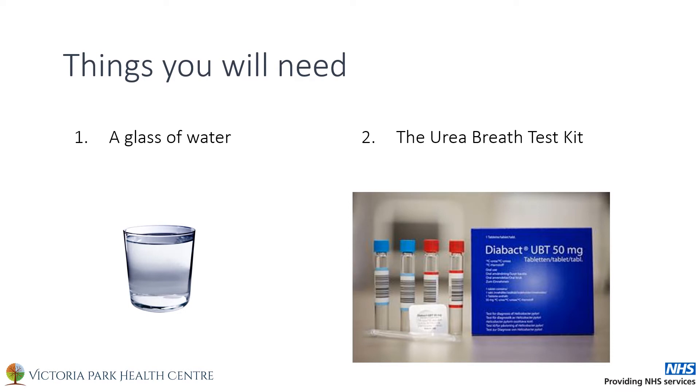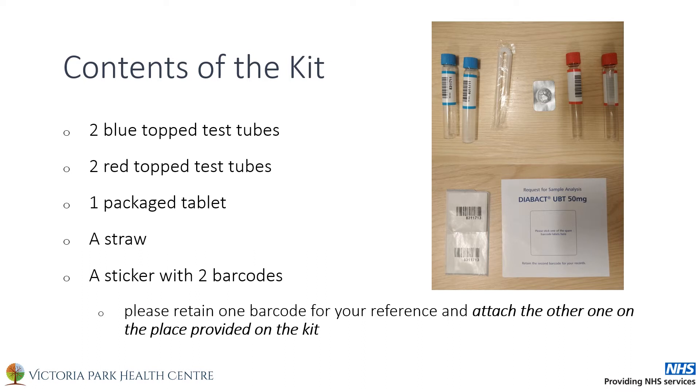You will need a glass of water and the urea breath test kit as shown here. The urea breath test kit should contain the following: two blue-topped test tubes, two red-topped test tubes, one packaged tablet, a straw, and a sticker with two barcodes. Please retain one barcode for your reference and attach the other one in the place provided on the kit.